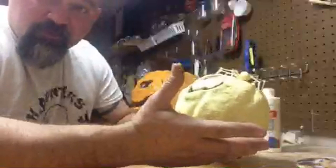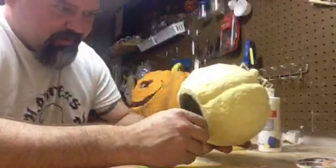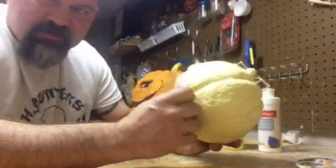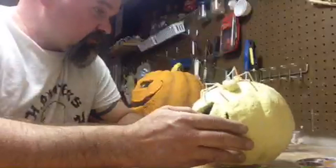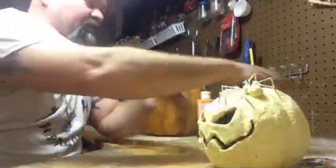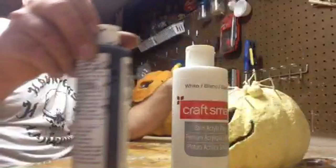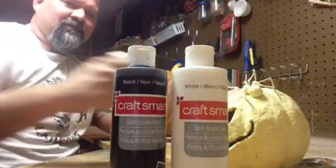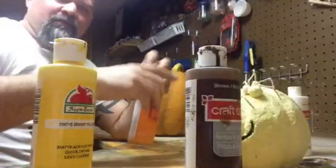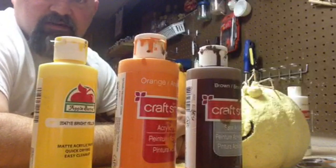All my pumpkins are painted the same way. If you watch any of my videos you pretty much see that. One of these days I'm gonna change colors up, but I like the colors too much to stop. For painting the pumpkin we're gonna use white, black, yellow, brown, and orange. That's it - those are the base colors.